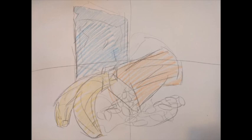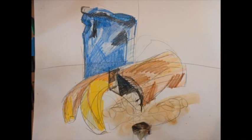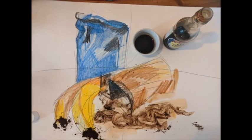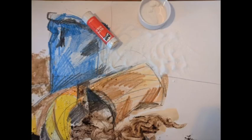Then we'll move on to some more detailed colours and colour studies, and by the time we get to the end of our drawing we will be able to add some textures and colours from the kitchen as well — such as the coffee, the sugar, the tea — and have a bit of fun with those elements.